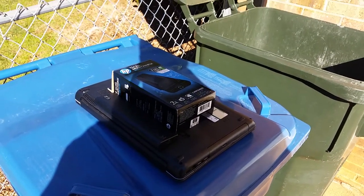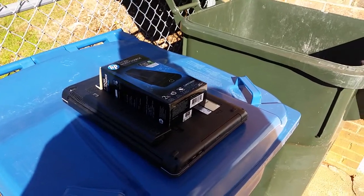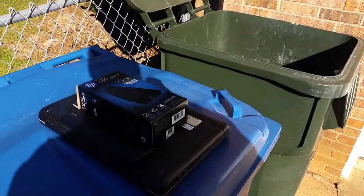Hey guys, it's me again. So I got here a dead laptop and I'm fixing to do the dirty thing and pay my last respects to it.